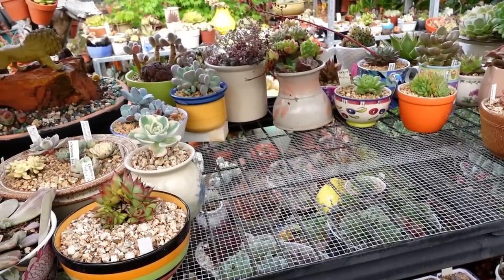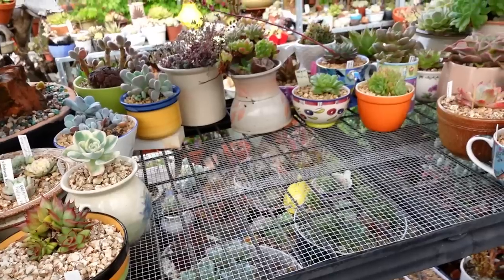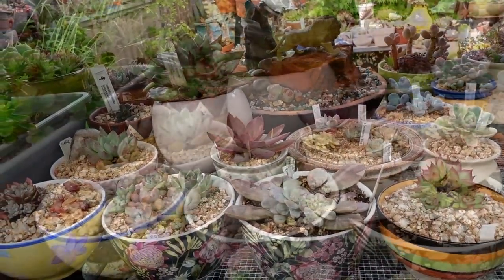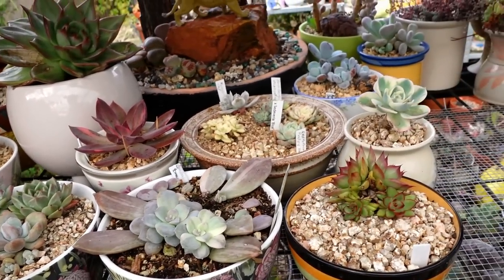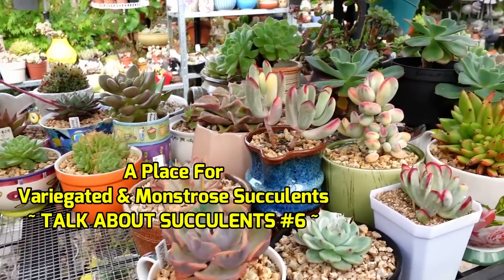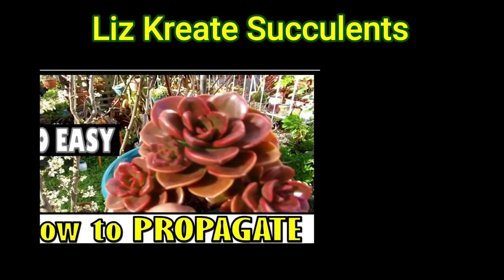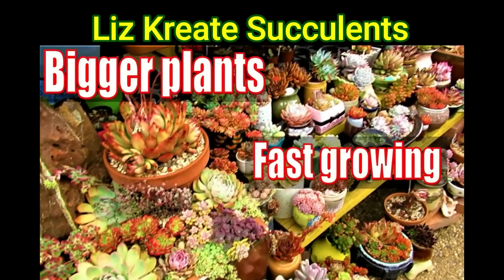This is quite a rare sight in my garden - seeing empty shelves, because normally it's packed to the rafters. I've been reorganizing my shelves. In this section I want to put all my variegated plants. Hello there, my name is Liz, a self-confessed succulent addict. Welcome to my channel, Growing Succulents.